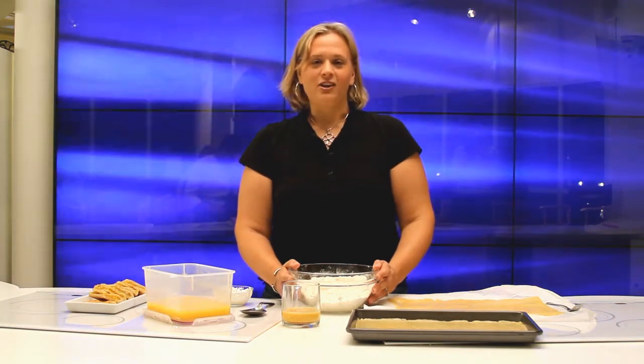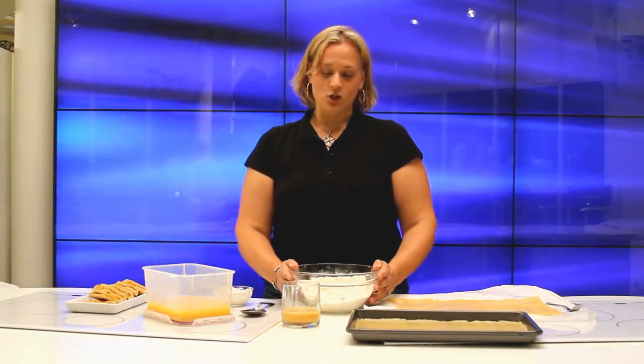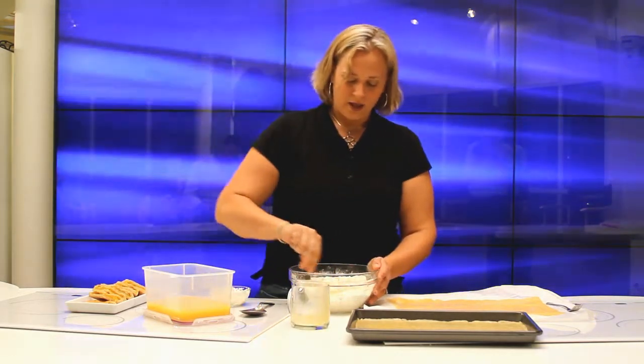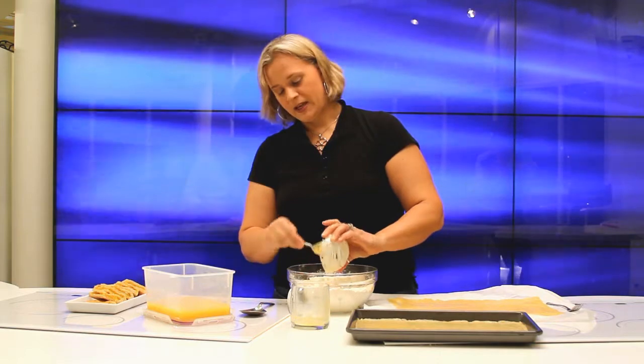So today what I have is pineapple bars. Right now we have a bowl full of flour, Crisco, baking soda, some baking powder, and sugar. I'm going to add some eggs and just mix that together. Then we add sour cream and baking soda, and it makes the simple dough.